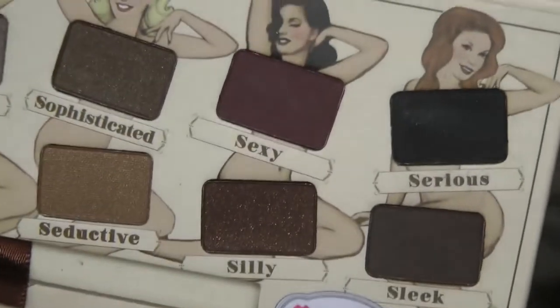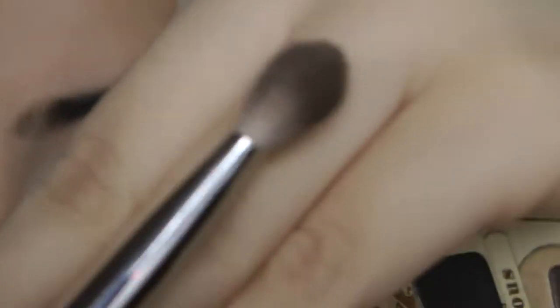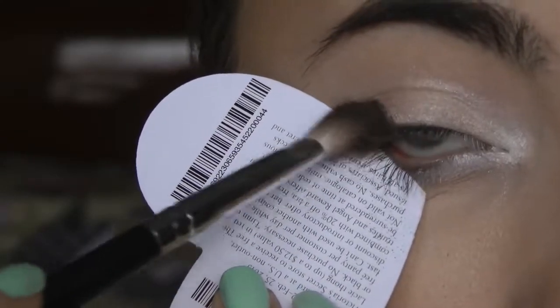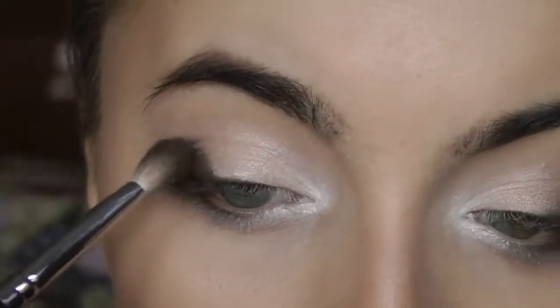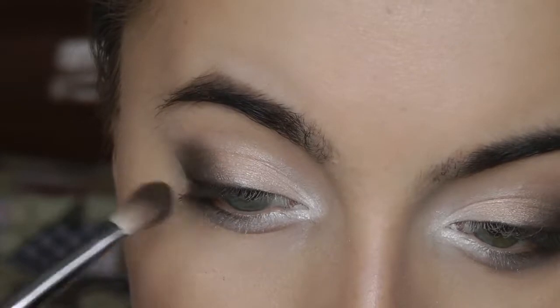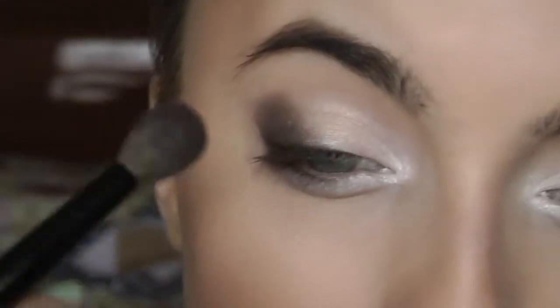Now we're going to go in with Sleek from the Nude Tude palette — it's just a dark brown — and I'm going to be taking this brush to add that into the outer corner, making this the darkest color we use. This color is actually really messy, so I'm going to take a little card — this is like a Victoria's Secret coupon thing — and place it underneath the eye so I can apply the darkest color right in the corner. Then I'm going to blend this in. You can see it starts out super dark, but then we work our way. Just pat it. Because this is a really dark color, you don't want any sudden movements — you want everything to be very gentle, very soft. Then take a bigger blending brush and blend the top.